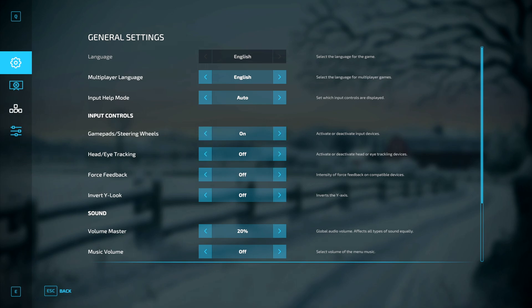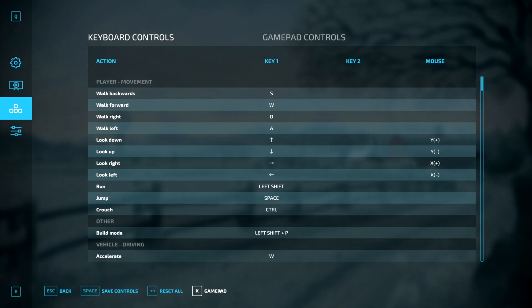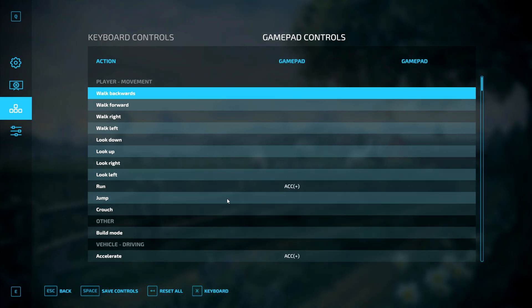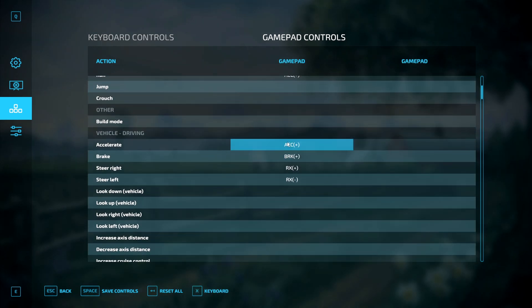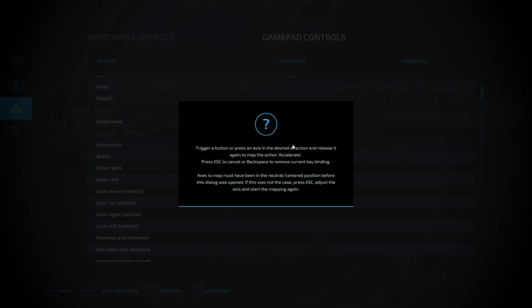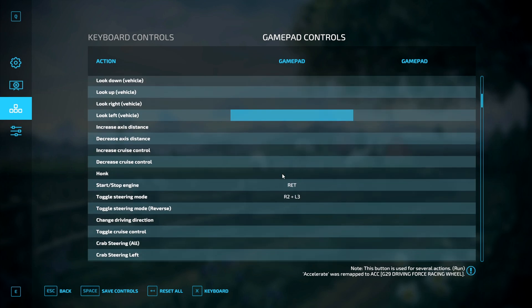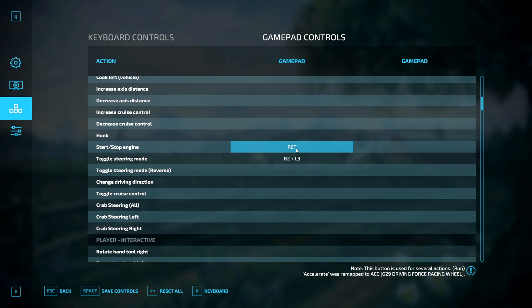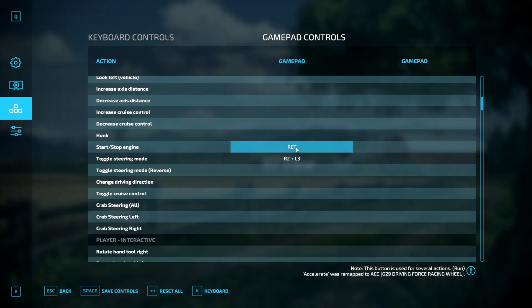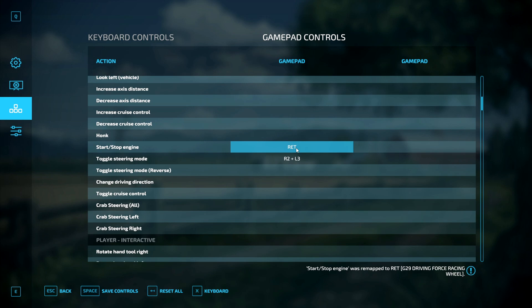From here, we're going to head over to this button which will bring us to our keyboard controls. We want to map buttons to our steering wheel, so we're going to go down to the Gamepad button, click on that, and here you can map actions to your steering wheel. Things like Accelerate, Brake, and Steering will need to be mapped by clicking on the action and hitting the corresponding pedal or input. And then other things can be mapped to the wheel as well, like Start and Stop Engine — click on it and hit whatever button you want associated with that action.